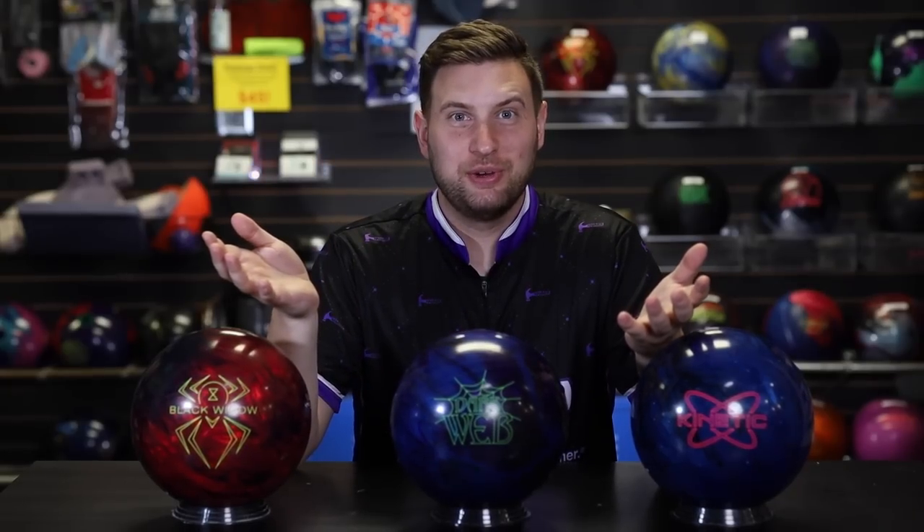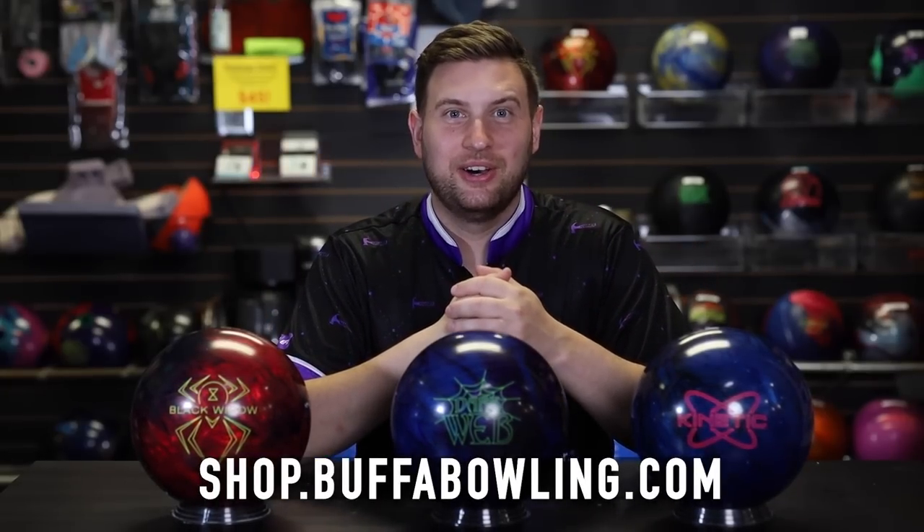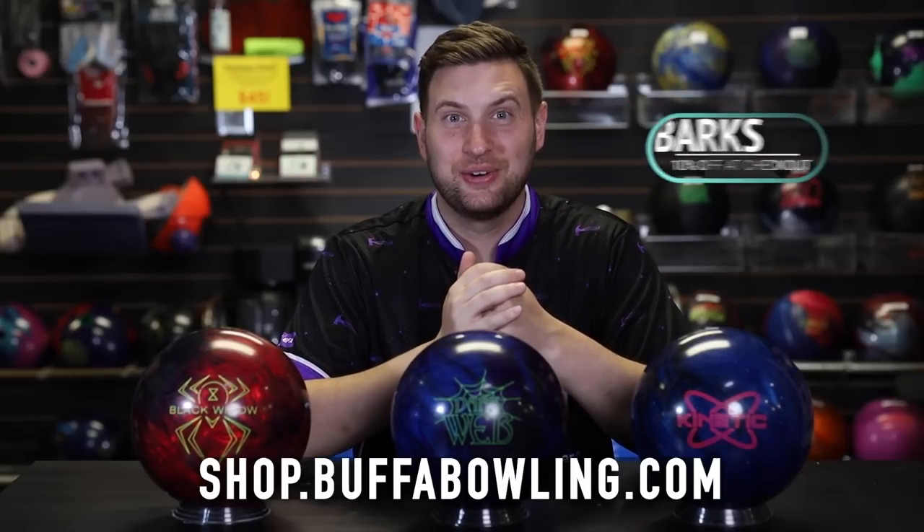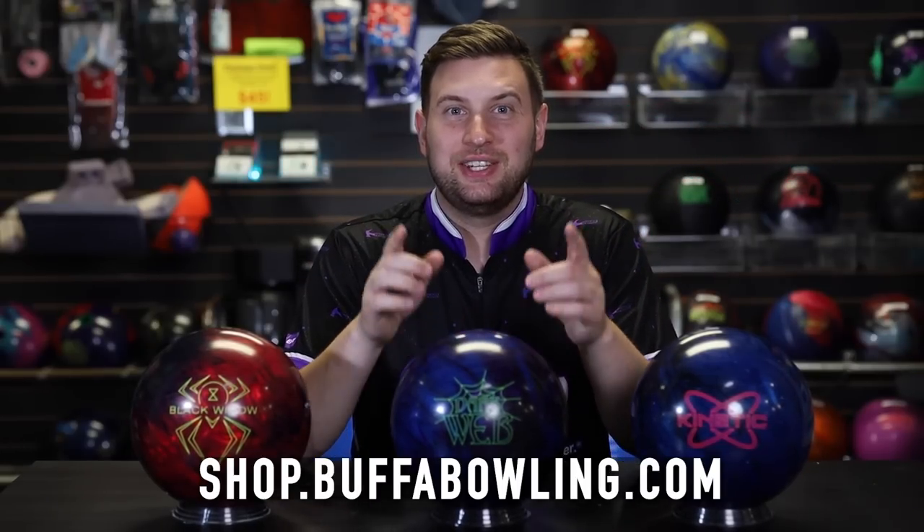If you're in the market for a new ball, head to shop.boofabowling.com. Use our promo code JUNGLEBARKS and save 10% off your entire order. Stay tuned for our next video.